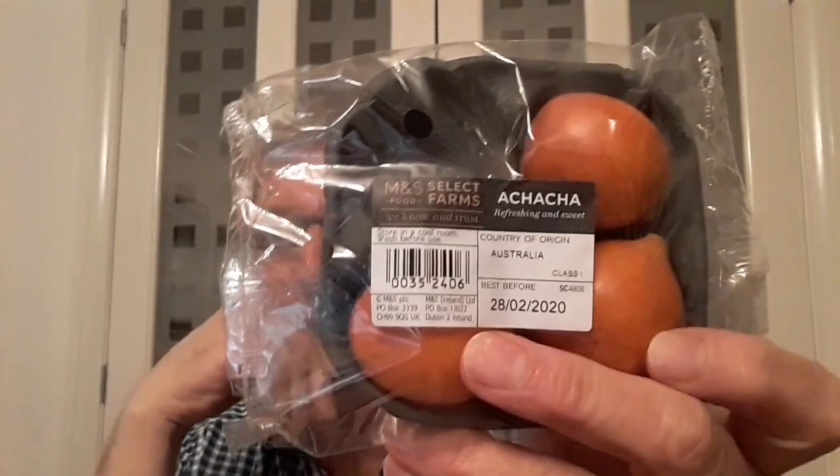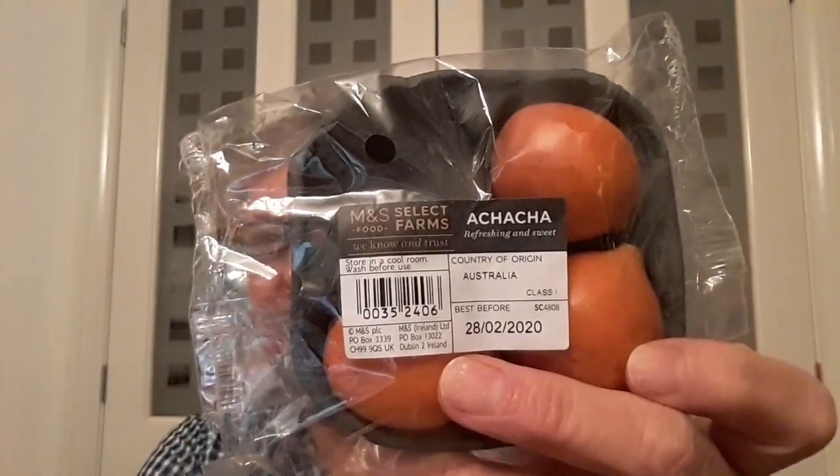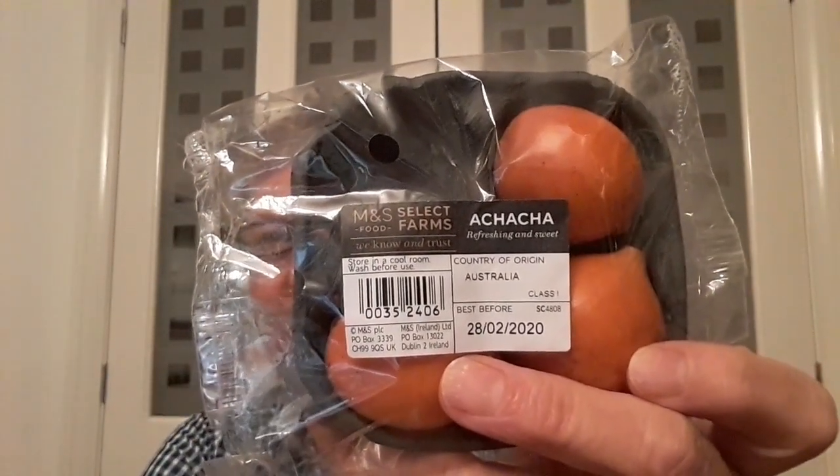Hello everyone, it's Brett here, Lionheart 84. Just got home from work and thought it would be a nice time to do a fruit tasting — something I can never remember eating in my whole life. I saw them in the shops yesterday and thought it'd be fun to try them out. This is called an achacha, or shasha.